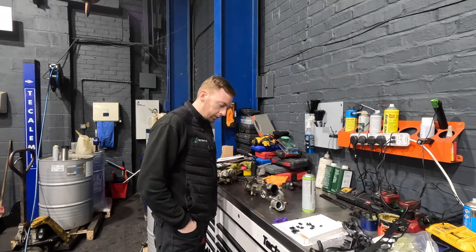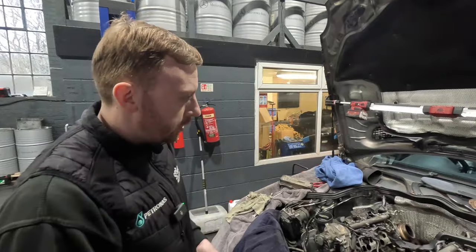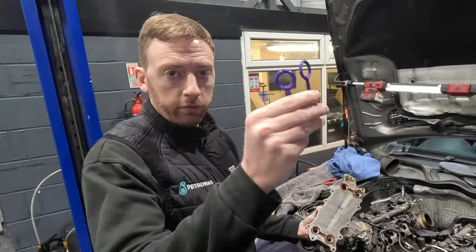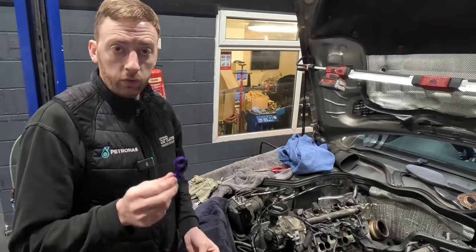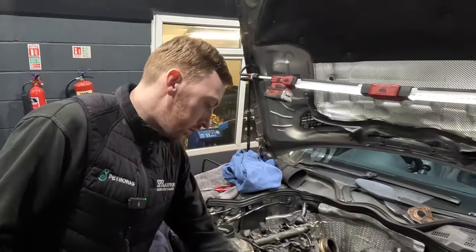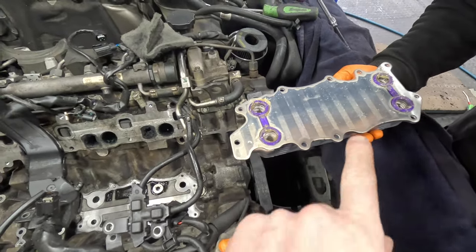These are the new seals for the oil cooler, which are purple. The old ones are orange. So if you ever buy an oil cooler and seals online and you don't receive purple seals, don't fit them - there's something different and upgraded about these. You can tell this car's not serviced by us because that's not one of our filters. Right, so we've got to refit the cooler.